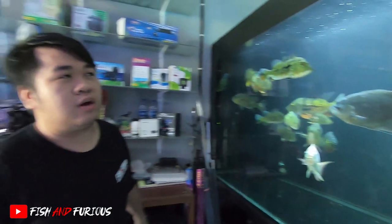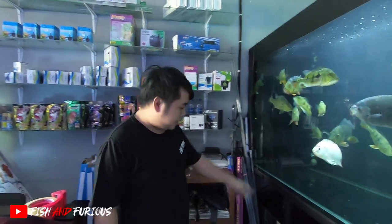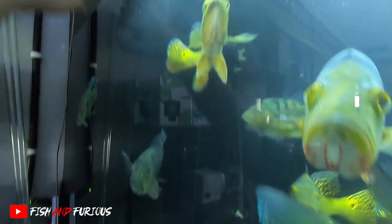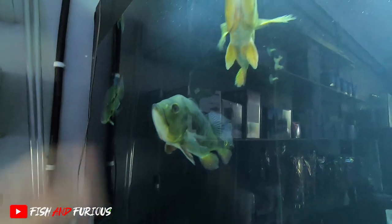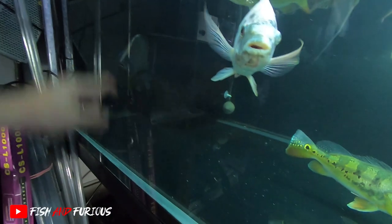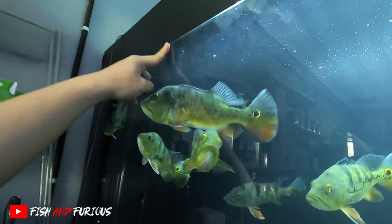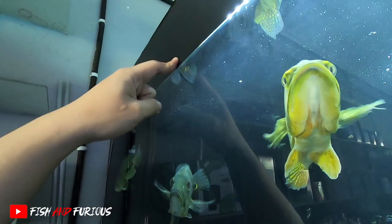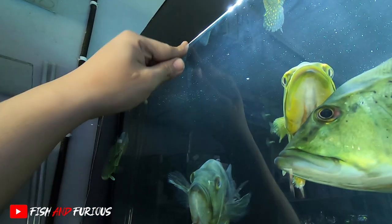Kali ini kita lihat tank gue yang gede, sekitar ukurannya 2,40 meter. Filternya pakai apa? Gue pakai sump filter. Sump filter itu filter bawah. Kalian bisa lihat, filter bawah. Cara sistem kerjanya, dari aquarium ini dia sedot dari atas, turun, air turun ke bawah, sama dari bawah juga sedot ke atas, langsung turun. Jadi pembuangannya itu atas dan bawah. Kenapa atas-bawah? Karena supaya kotoran yang di bawah biar kesedot, sama yang atas juga kesedot - minyak-minyaknya yang di atas air. Soalnya kalau enggak, amoniaknya pasti ada di atas, dan ikan-ikan kalian bisa kenapa-kenapa.